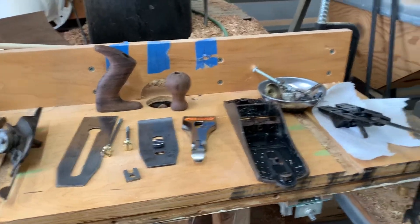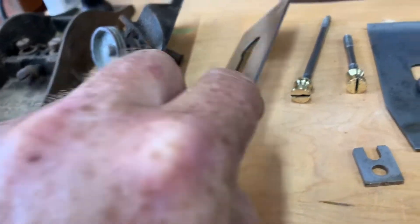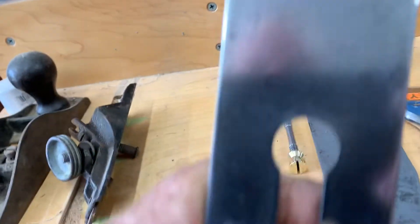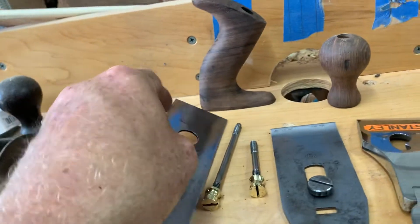Welcome to Video Day Plus for the week - Plane Restoration. I've done the iron, super sharp. I re-established the bevel and made it completely flat. So this is really nice and it's super sharp. So that's done.